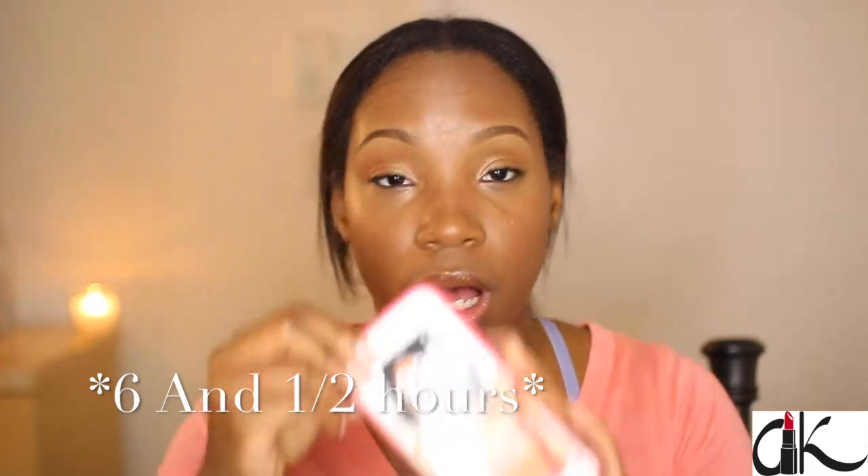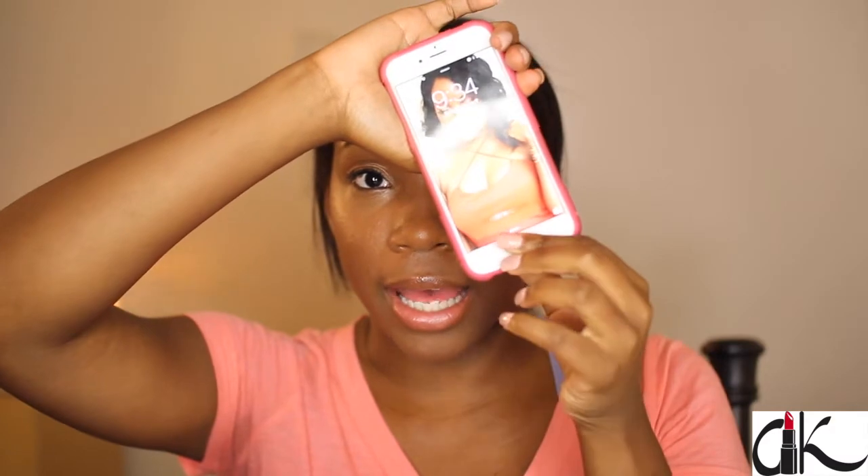Hey guys, I'm back. I've had this foundation on for seven hours — it is now 9:34. I first put it on going on three o'clock. After I put the foundation on I ran a couple of errands and then I went to the gym and did my Zumba. If you don't know what Zumba is, it's like high-intensity dancing for an hour. I was really sweating — my face was dripping in sweat. I cannot believe this foundation is still on my skin. Everything is still pretty much intact. The foundation is still on my skin, my blush kind of faded, my highlight kind of faded, but the foundation is pretty much still there.